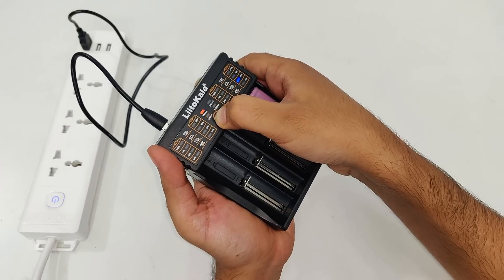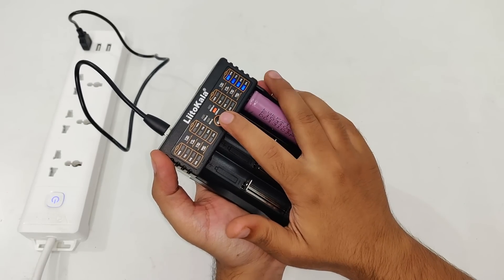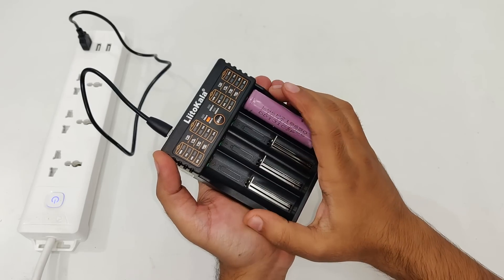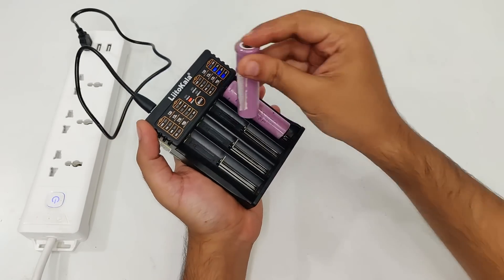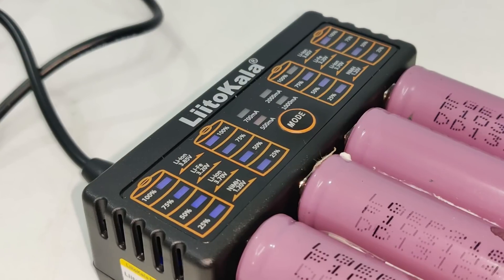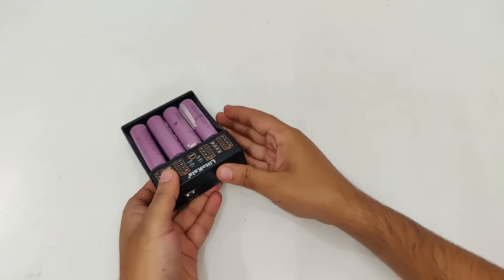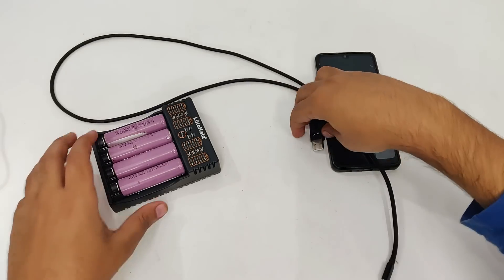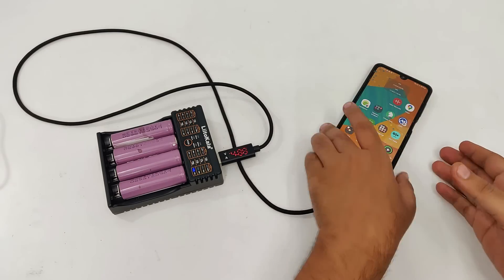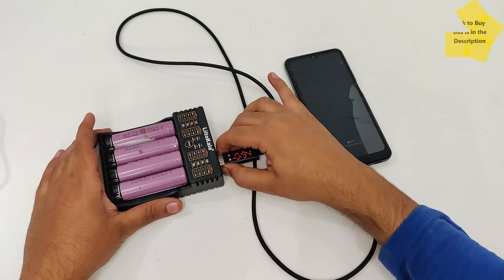You have to hold it for some longer duration and now it is reading 700 milliamps. And here we have 1000 milliamperes, and that is 2000 milliamperes. Now it is 500 milliamps again. Let's connect all the batteries and try the power bank mode. Now it is charging at 80%, so it's a pretty good device. A link to buy it has been provided in the description.